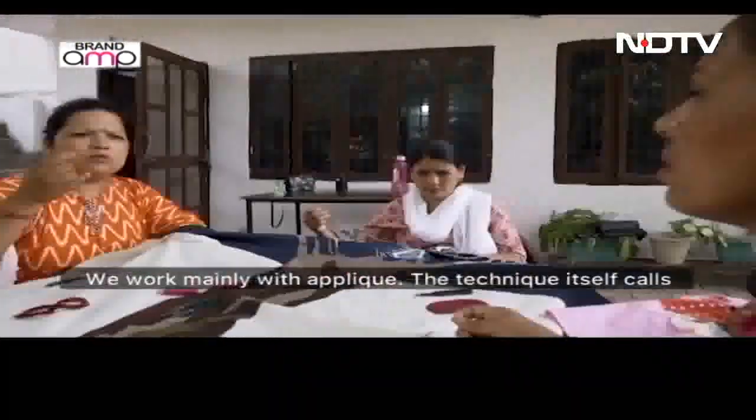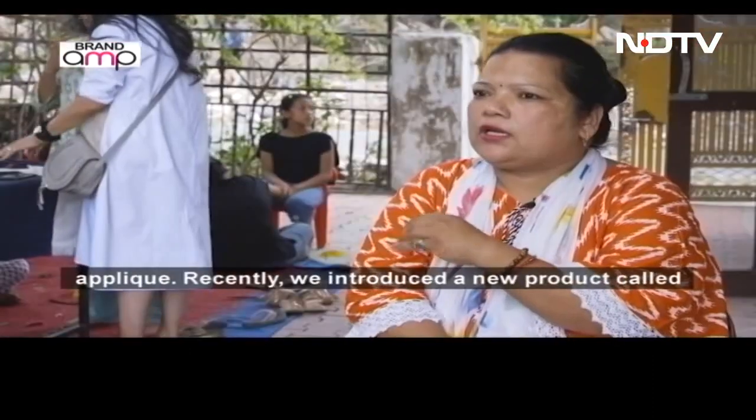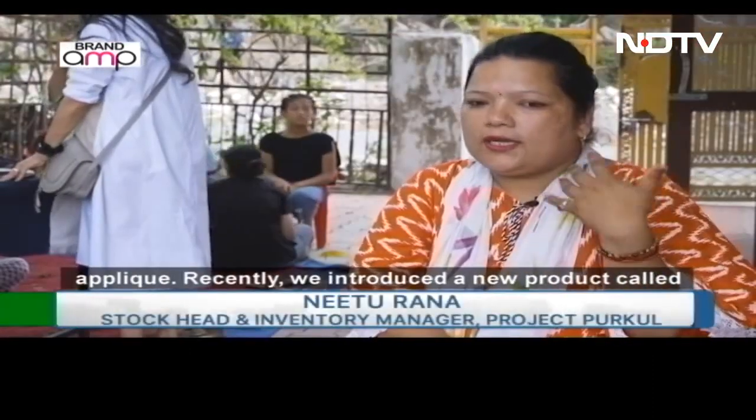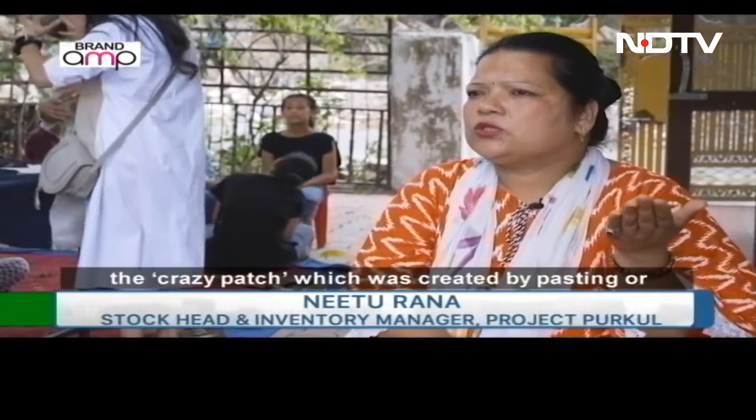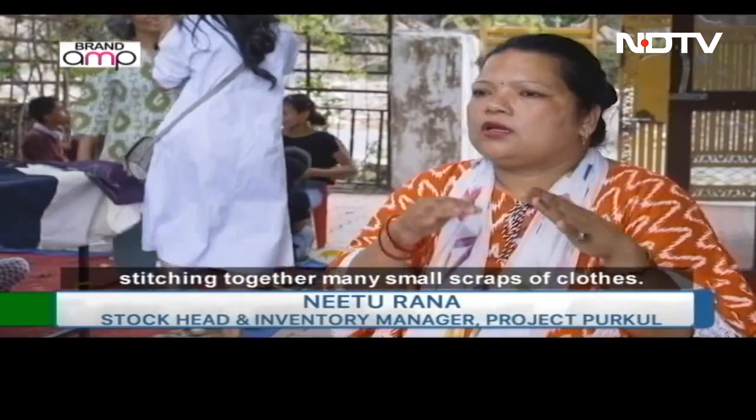We mainly apply it with small little clothes. We also have to attach it with small little tukudo, or stitch them, and create a big fabric.